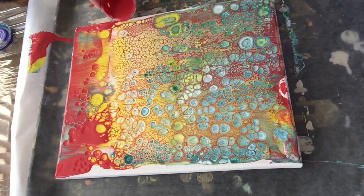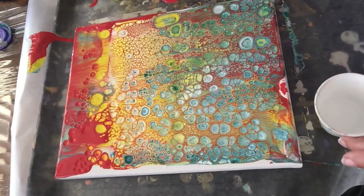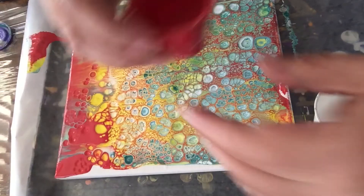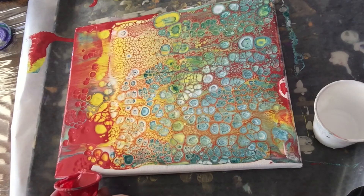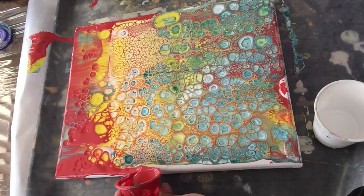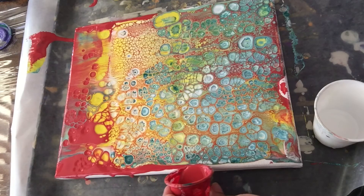Now I'm going to apply the rest of the red paint to cover the white sides of the canvas, and then do the same thing on the other side to cover the canvas completely in red. I'll also cover the sides of the canvas — you'll see that when I show you the dry piece, because what really matters is how it looks when it's all dried and finished.